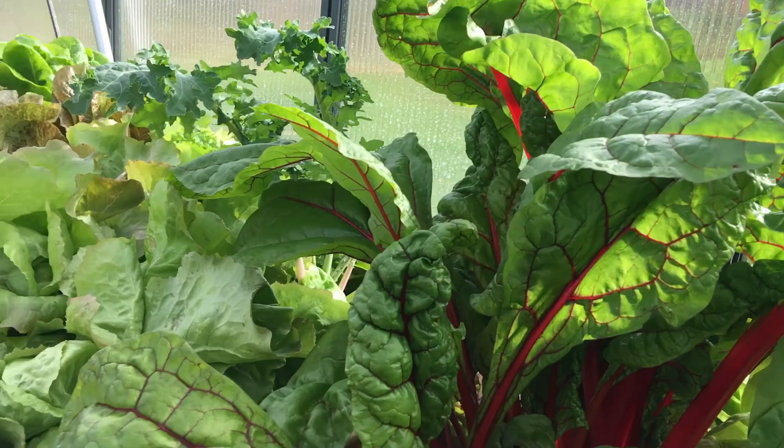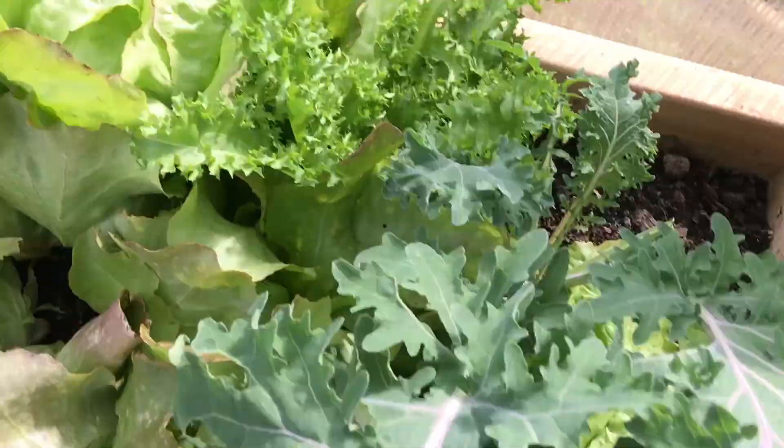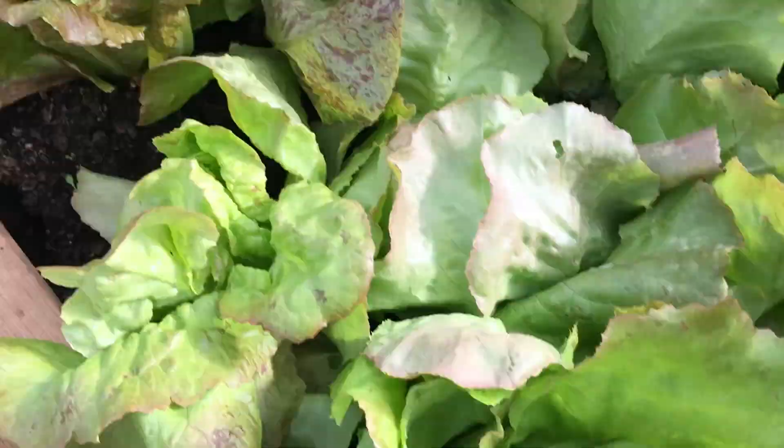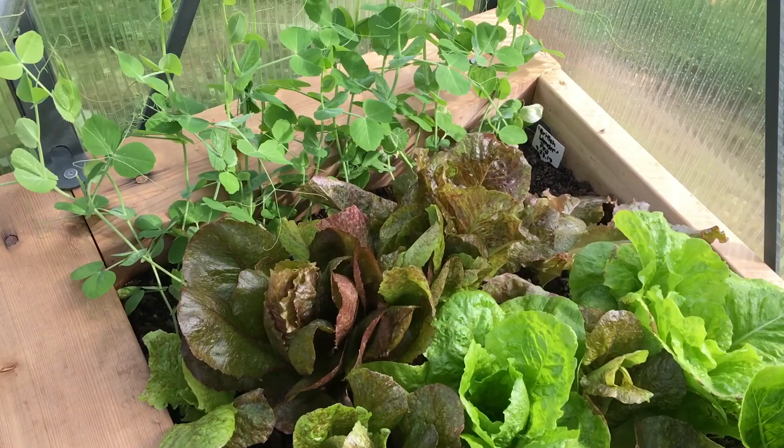These are some lettuces and a kale, which I had to clip right down because there was actually a cabbage worm crawling around and eating it. So I had to cut it right down and it has regrown. I have frise, lots of lettuce, ready for harvesting. I'm harvesting slowly because I'd like to keep it as long as I can.